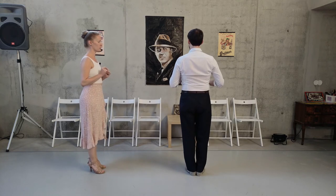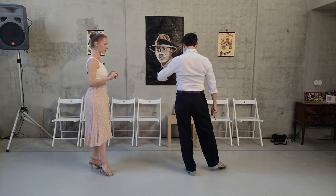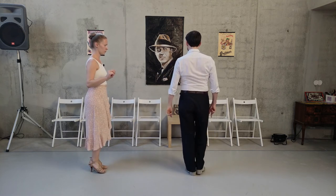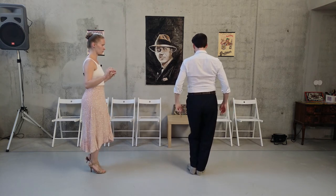Now I go backward first — backward, then the side projection, and X-shape for front. Backward, side projection, and come back. Other side: backward, side projection, come back. Backward, side projection, come back.